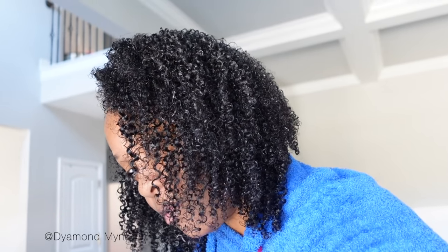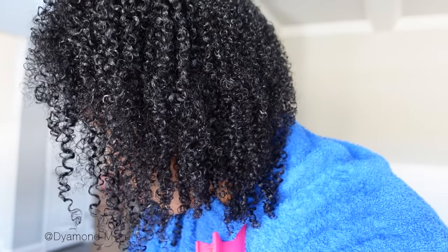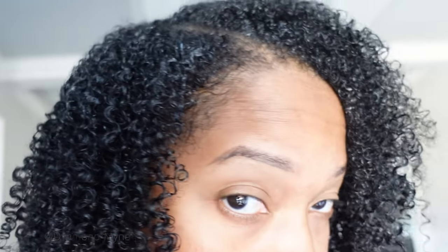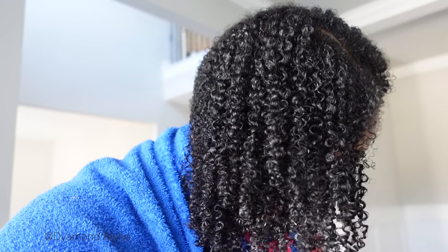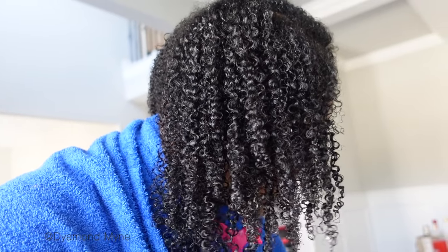I wanted to show you guys how my hair looks once I rinsed out the hair mask. On this side I have nothing in my hair — I just rinsed it out and this is what it looks like. On the other side, I thought I was washing my hair with shampoo but actually I put conditioner in my hair, so this is what the curls look like — very juicy, very full of life, and super defined. My hair is still so, so soft!